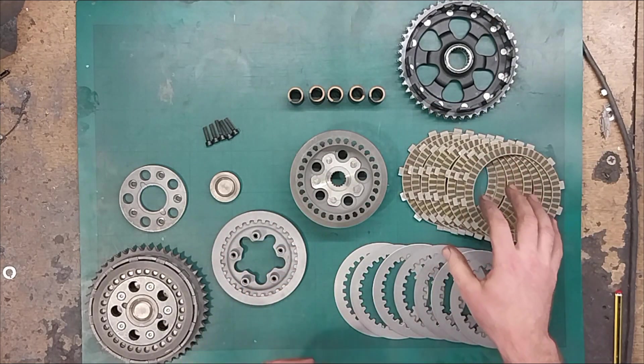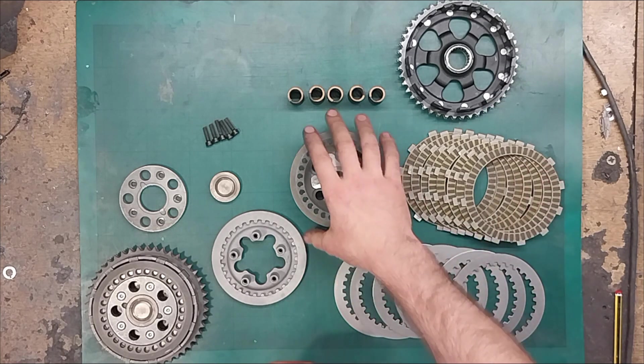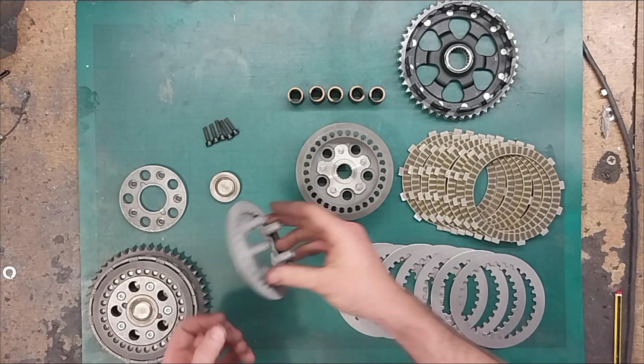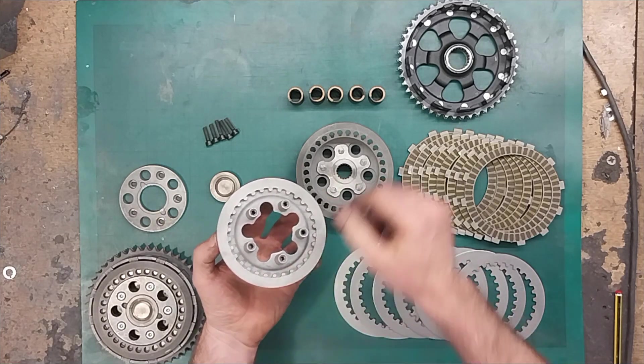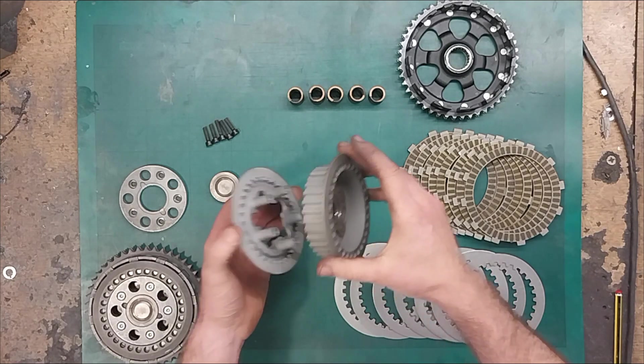The plates are interchangeable between the two, although obviously this one requires 8 instead of 6. The clutch spider is longer in order to accommodate the extra plates. The clutch bell is also deeper and we've put many more positions on it so that the load is distributed far better than the original design.